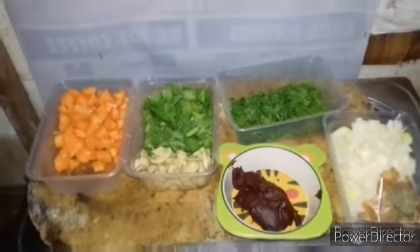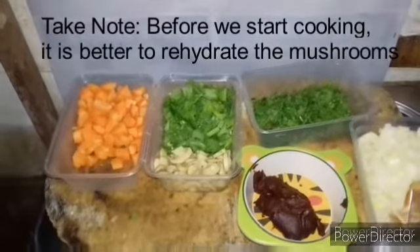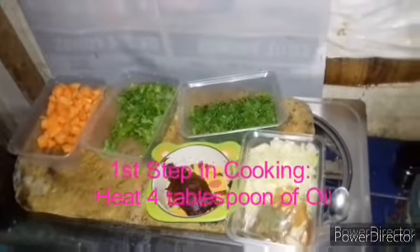Before we start cooking the vegetable stock, we should rehydrate the mushroom first by putting it in a bowl and then pouring hot boiling water on it.